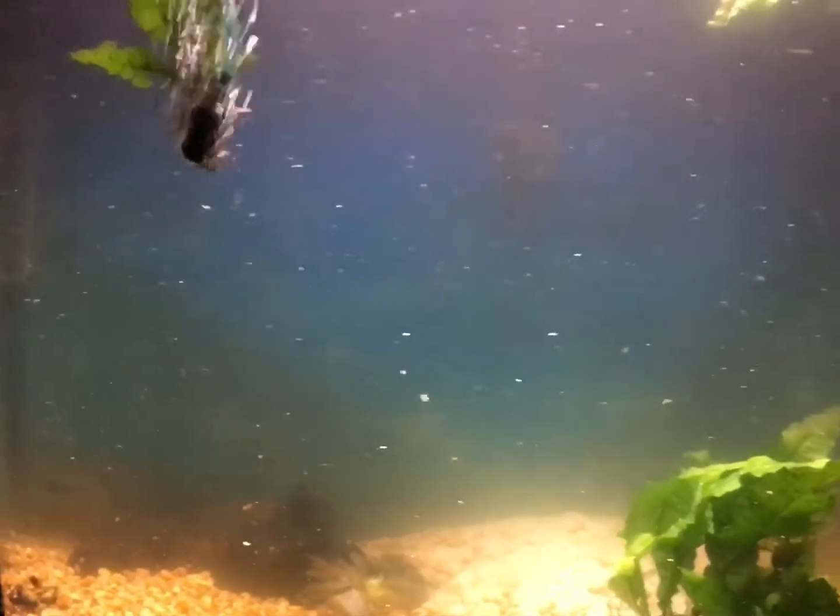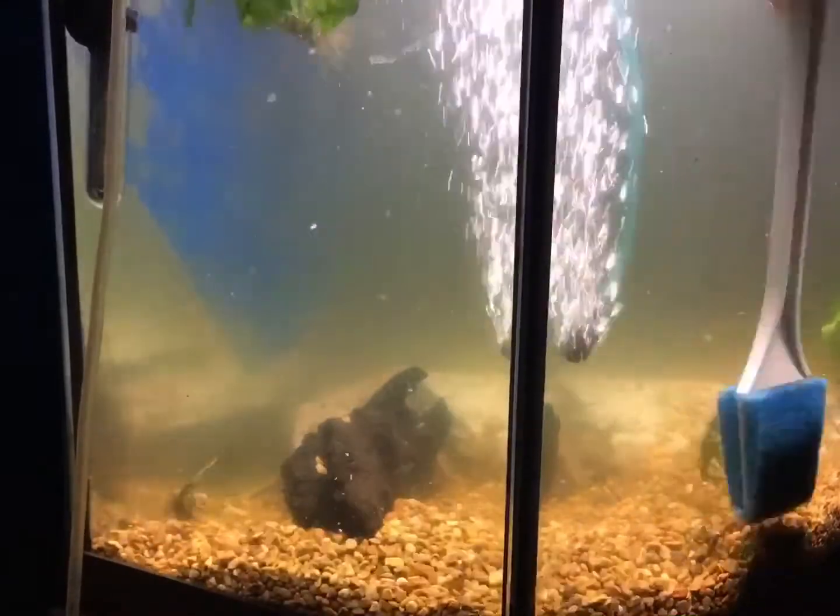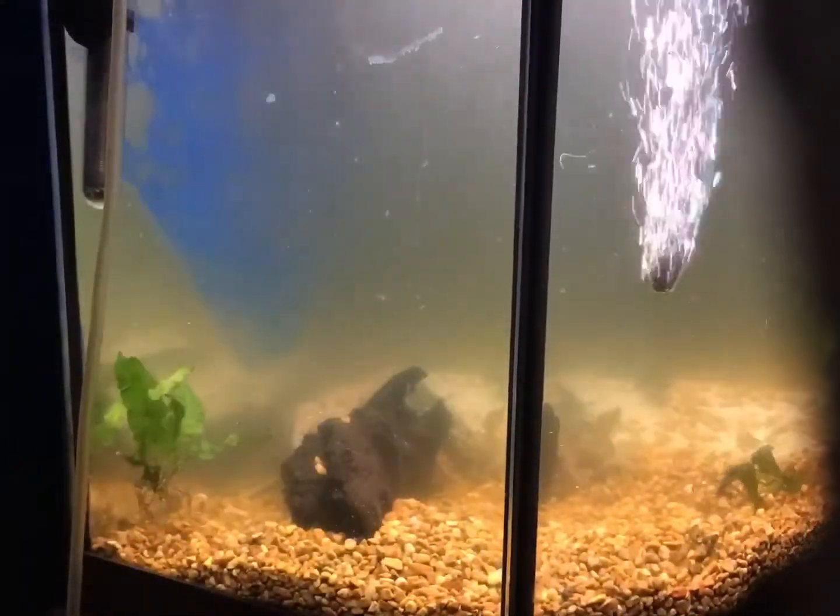This is a 29-gallon bow front aquarium that I've had for about two years now, and as you can see I just have this one fish in here — that's because she's very aggressive. The reason she's in here is because she was eating all of her fry that she had about six months ago. We have a couple left and they're over at my dad's house now in his aquarium, so the next time I do a tank tour it will be that one showing you guys how much they've grown.